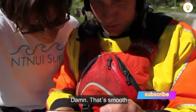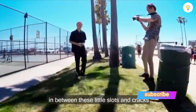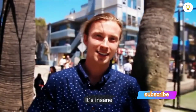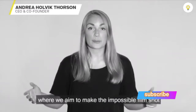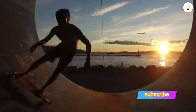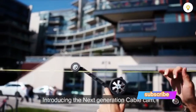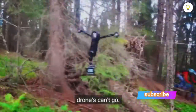It's really just cool — the fact that you can throw a camera into little slots and cracks that you've never been able to film before is insane, it's priceless. Hi, I'm Andrea from Viral, where we aim to make the impossible film shot possible. Introducing the next generation cable cam — we enable easy filming in places even drones can't go.